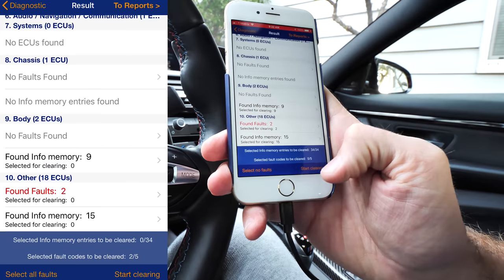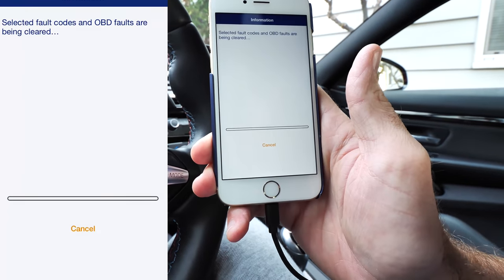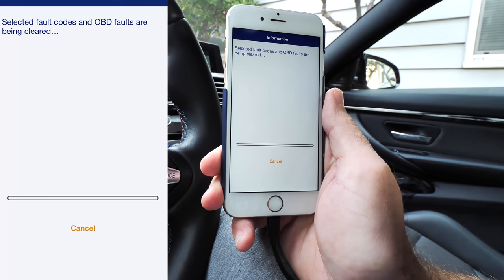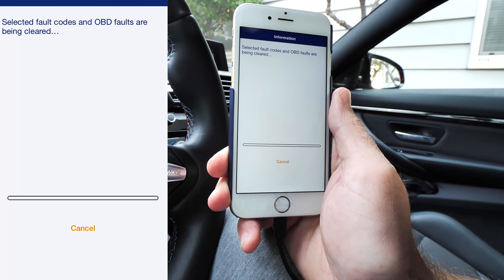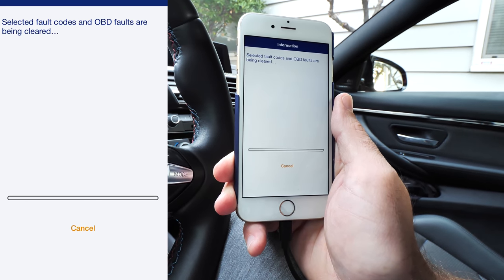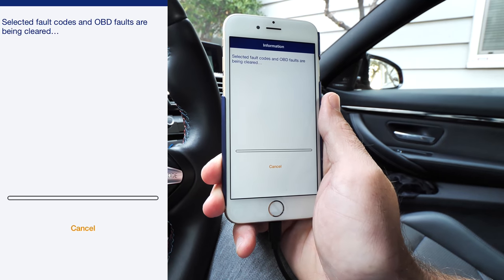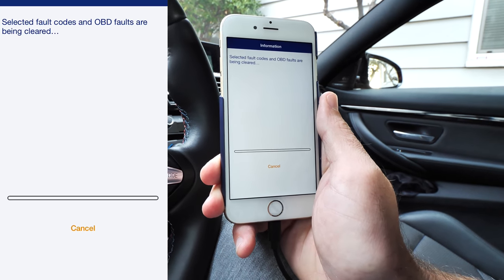I can select all the faults and actually clear these — just hit start clearing and clear all these codes. That way, next time I check, if they come back they come back, if they don't, great. We've had those issues on there and hopefully they don't come back.